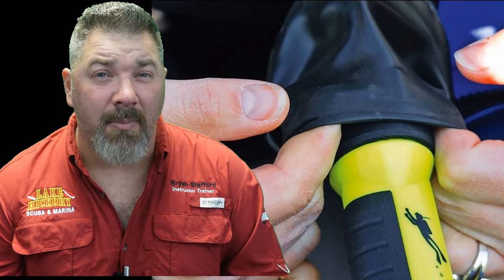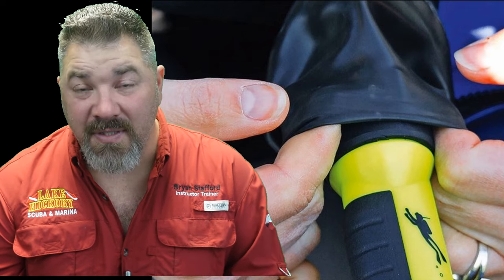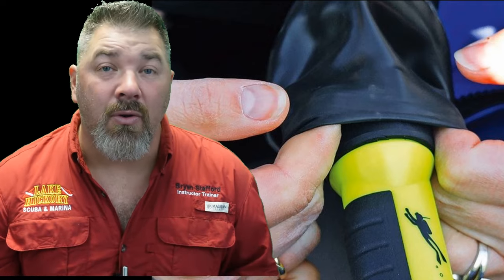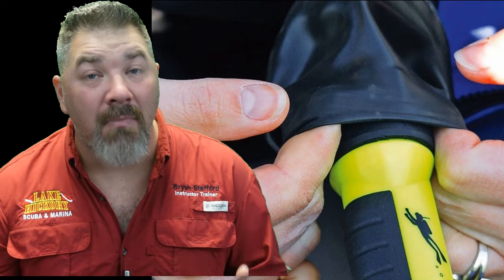For basic minor repairs, you can actually do that at home — whether you're patching a small hole or fixing an inflator valve issue. However, you may still need to send your suit off for proper repairs. If you tear a seal, it depends on the type: quick seals are an easy fix, but glued-on seals may require you to glue them yourself or send the suit off to a repair center.